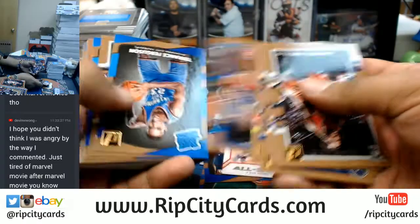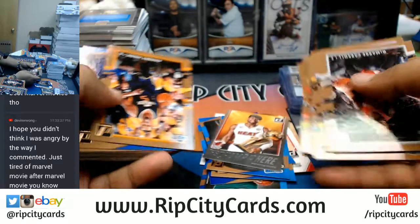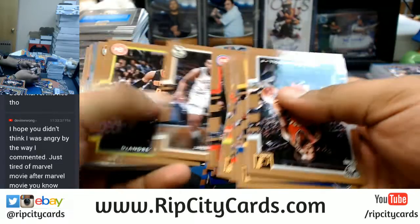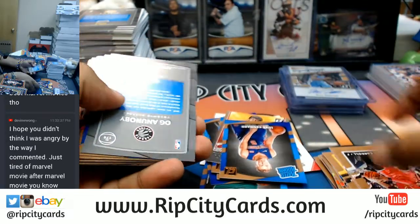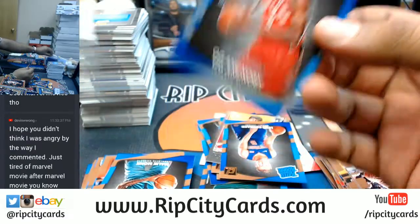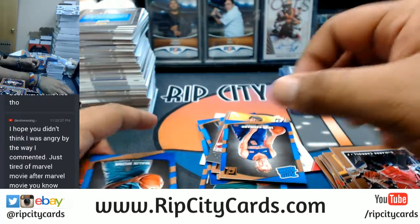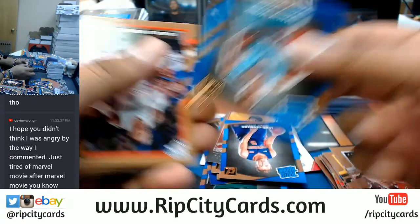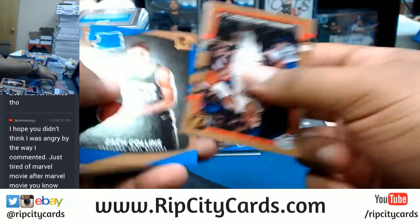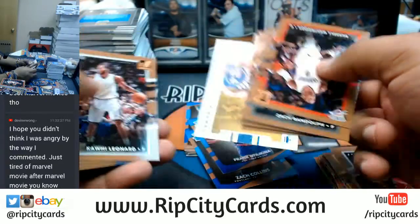Alright, enough nerding out. As I separate through all this base - the inserts and the rookies and the parallels. OG Anunobi, $2.99 for the Raptors. Yeah, the very first comment you made Devin was definitely structured as an attack, if you will. But I figured you were trying to make another point, so it's all good Devin.